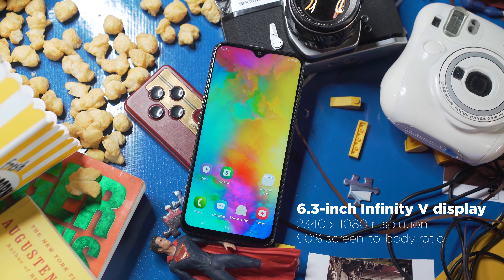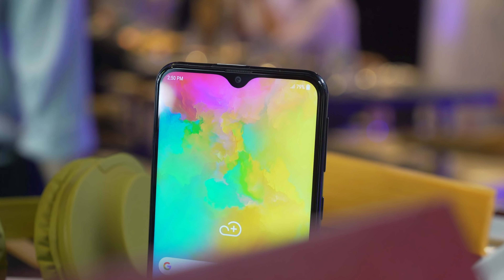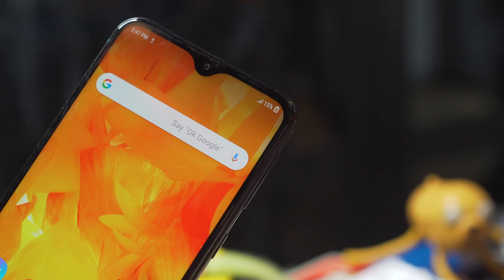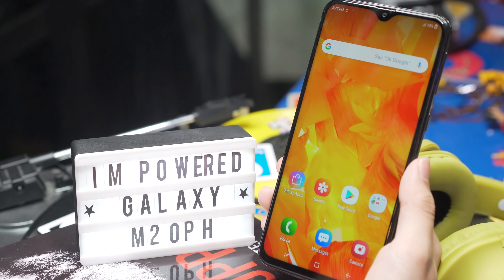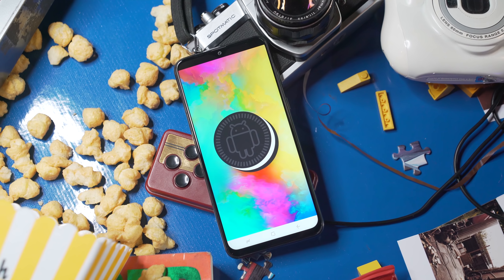Up front is a 6.3-inch Infinity V display with a resolution of 2340 by 1080 and a 90% screen-to-body ratio. Infinity V is just another fancy name for a waterdrop or dewdrop notch, which marks the first time ever Samsung is getting into the notch game. The notch houses the 8-megapixel front camera, and I do appreciate the slim side bezels and the small bottom chin. The screen is sharp and colors pop.